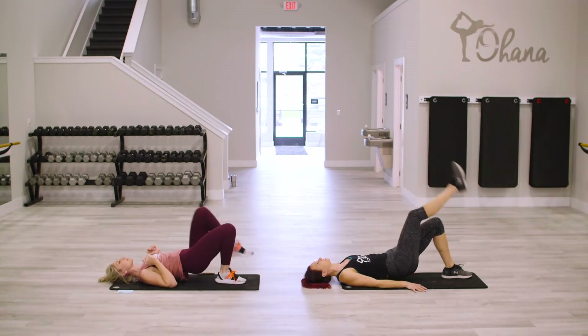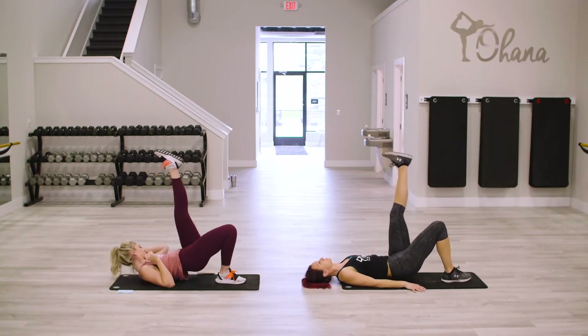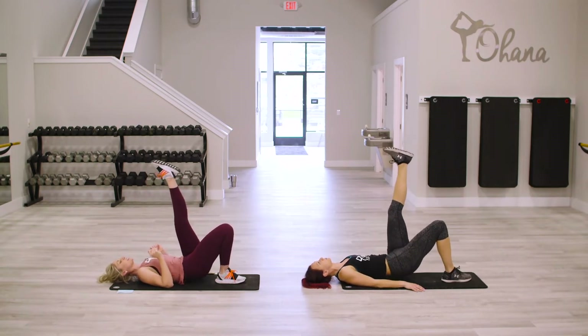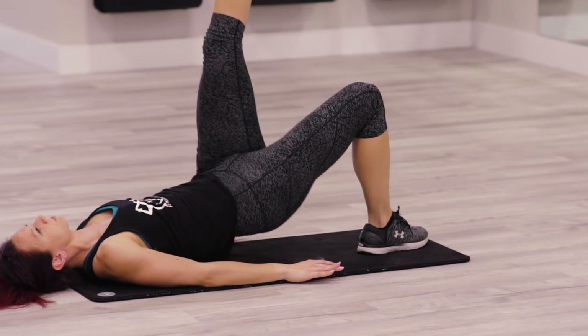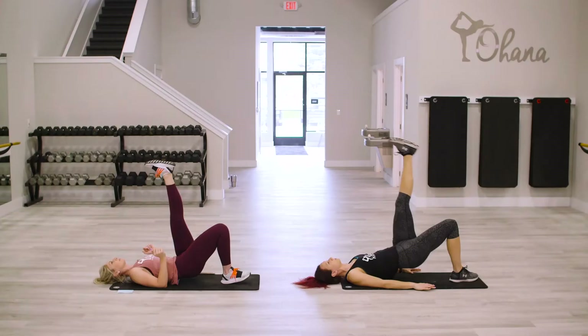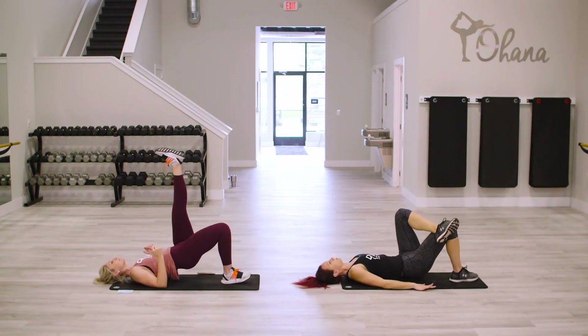Hold it up. Switch it out — other side. Lower and lift. You got it. Squeeze and lift each time. Squeeze that butt. Lift and lower. Pushing into that heel, dig a little deeper into that floor, lift a little bit higher.